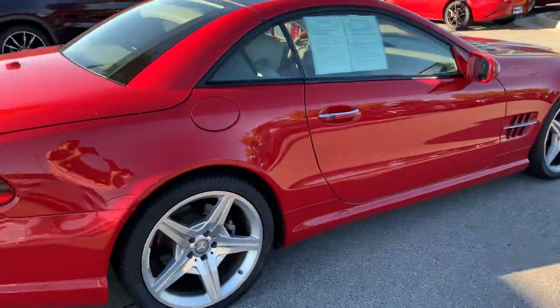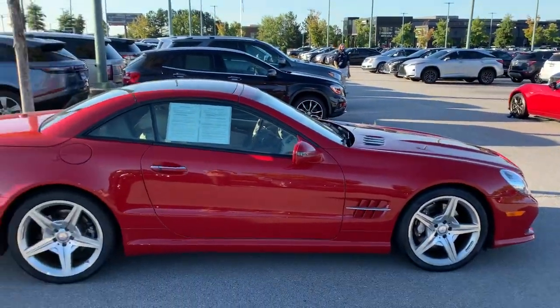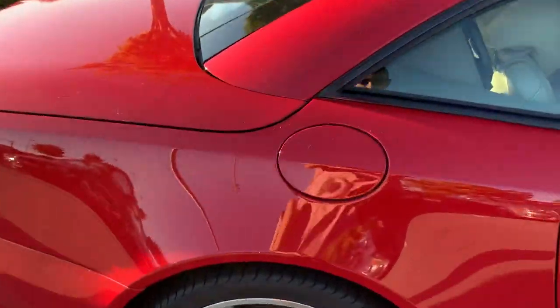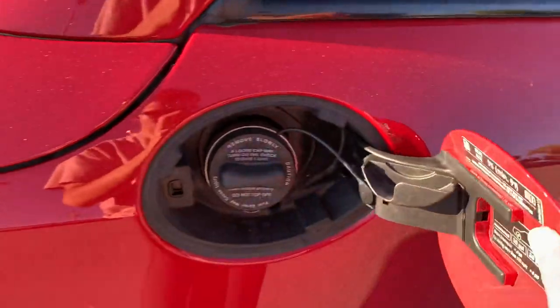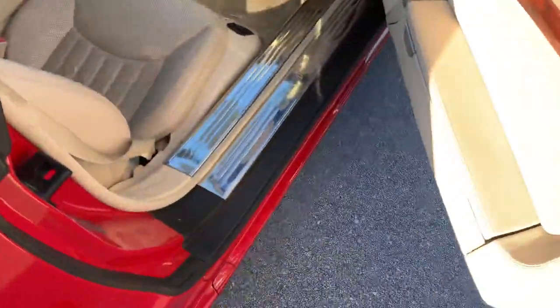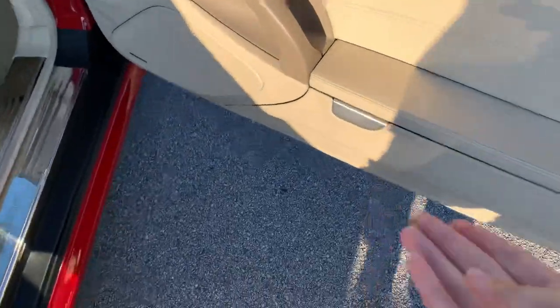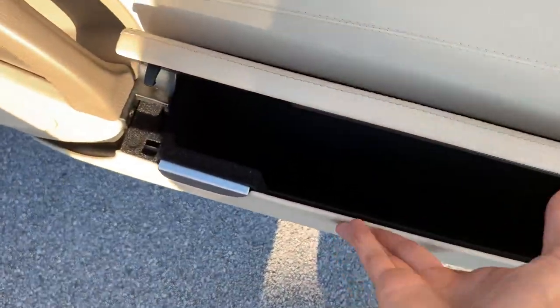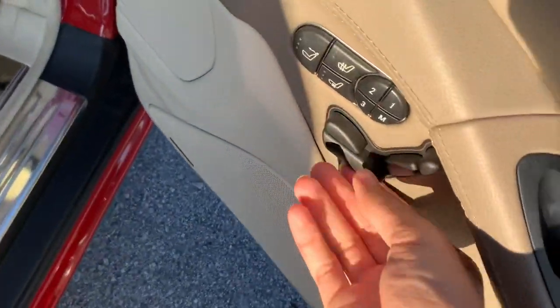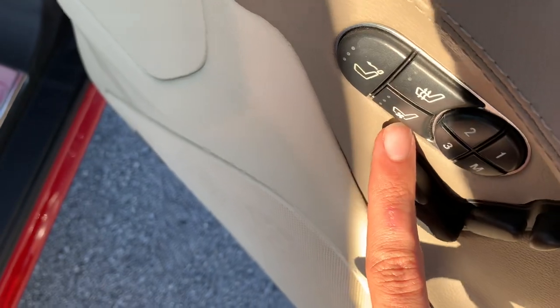Going ahead to give you a good view of the car — the gas cap takes gasoline. On the passenger side, you can control the passenger power seat from here. You get three-stage heated seats and three-stage ventilated seats, the same controls as the driver's side.